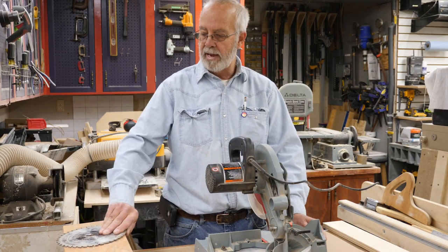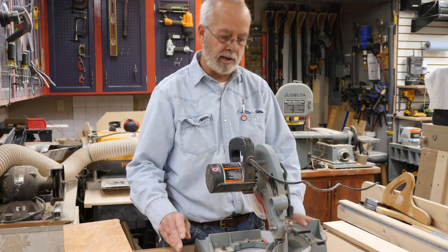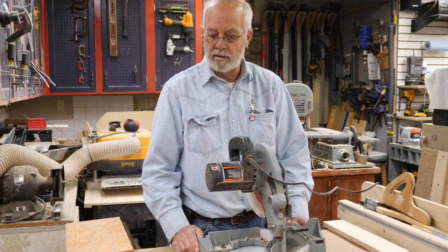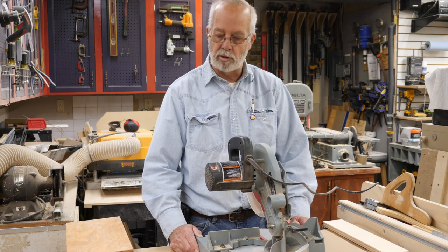The blade that came on it is a good blade — a Freud blade — but it is mighty dull and needs to be sent off for sharpening. I did find a Freud Diablo to put on it. Trying to find an eight and a quarter inch blade can be somewhat of a challenge, but I was able to order one and just used it for a little trim project recently.